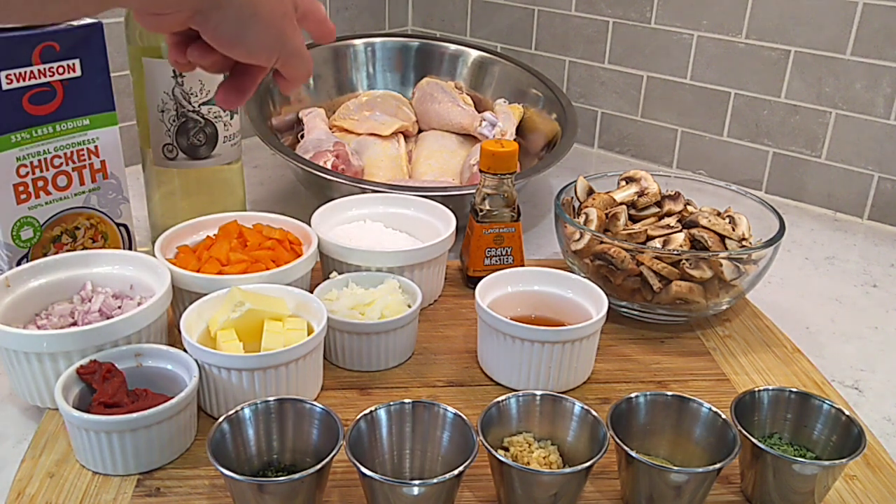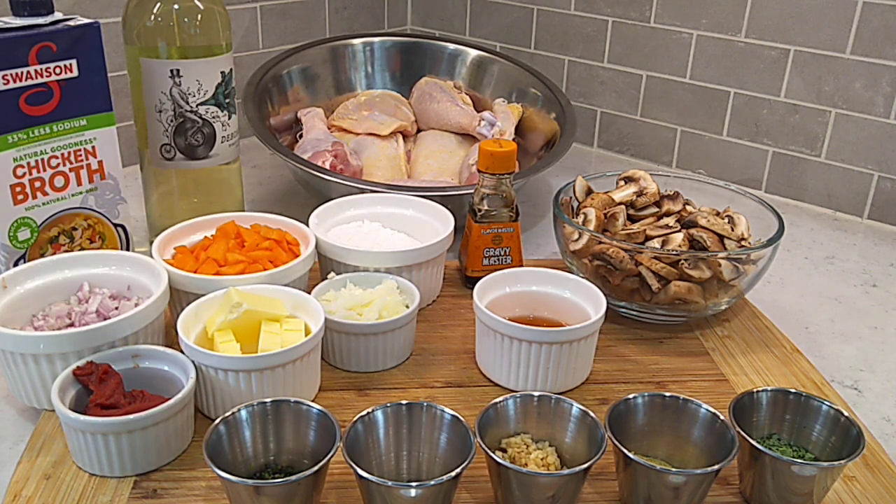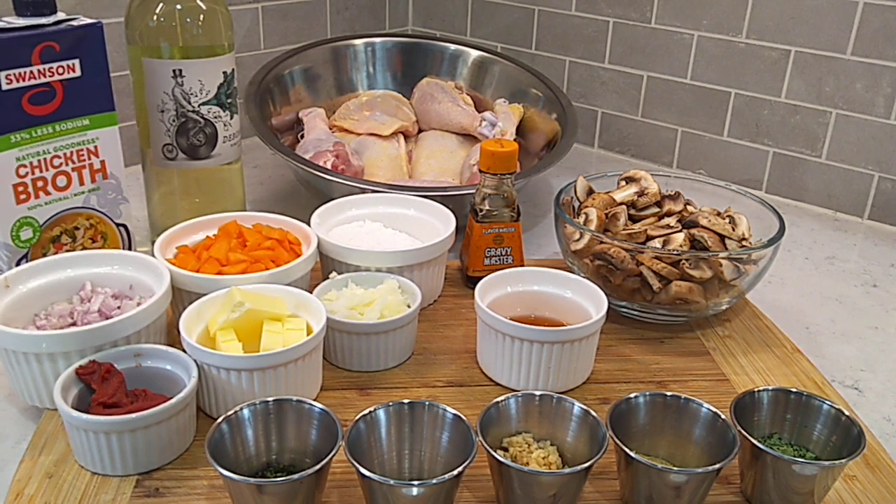I got four chicken thighs and four drumsticks back there — skin on, bone on. We're gonna get them coated up in some chicken bouillon for some extra seasoning, make them extra good. Gonna get them tossed in a little flour, browned off in a skillet. And while that's browning off, we'll start putting together the base for this braising sauce — our Hunter style gravy that this is served with.